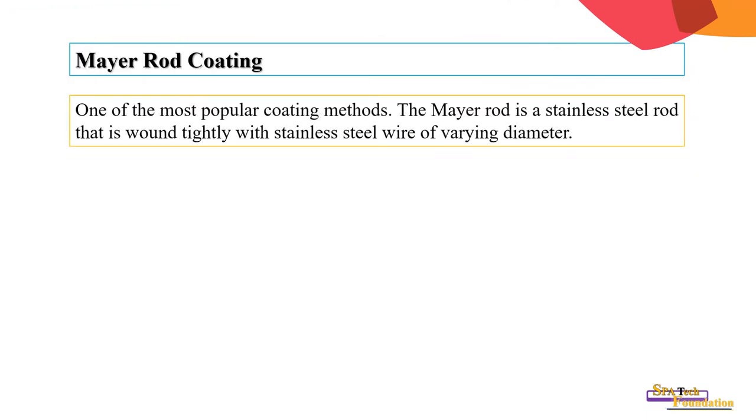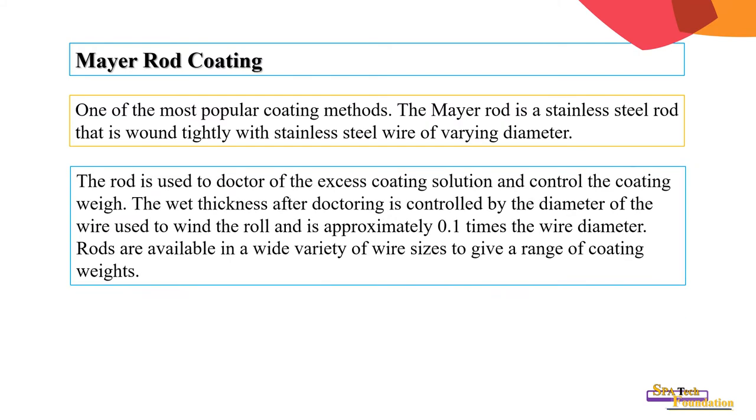The Meyer rod coating is one of the most popular coating methods. The Meyer rod is a stainless steel rod that is wound tightly with stainless steel wire of very precise diameter. The rod is used to doctor the excess coating solution and control the coating weight. The wet thickness after doctoring is controlled by the diameter of the wire used to wind the rod.